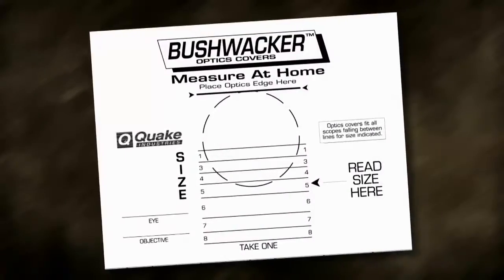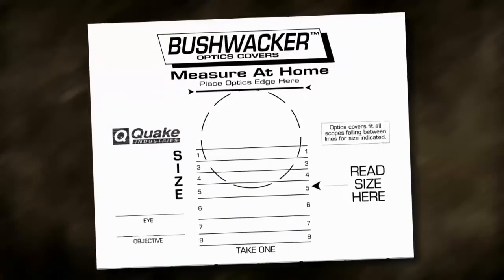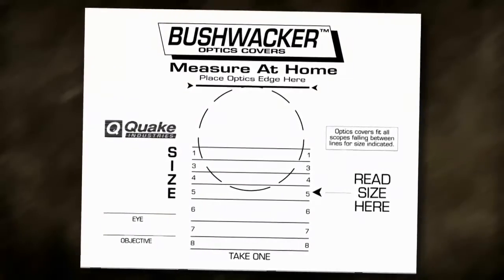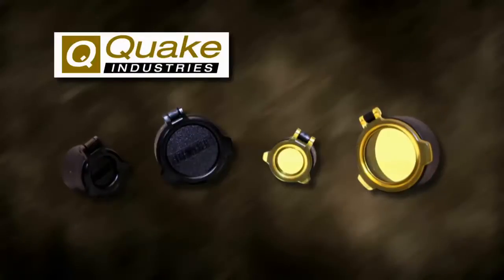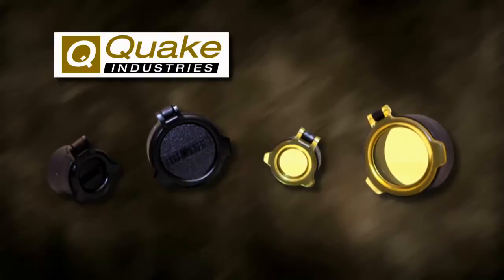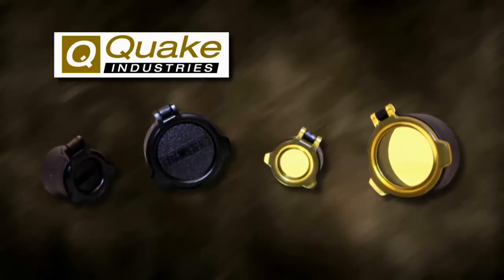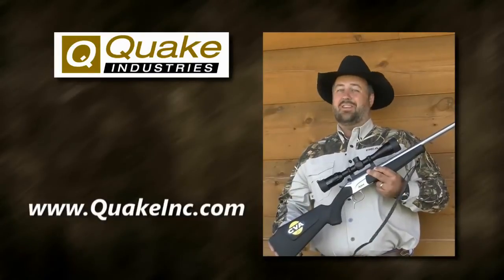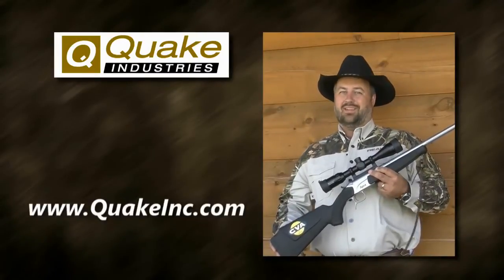Just go to QuakeInc.com and download the size chart. Use this chart to determine the sizes you need to fit your scope. Available in black or see-through amber, Quake Bushwacker 270 degree scope covers are the best scope covers on the market today. Check them out along with Quake's many other shooting and hunting accessories at QuakeInc.com.